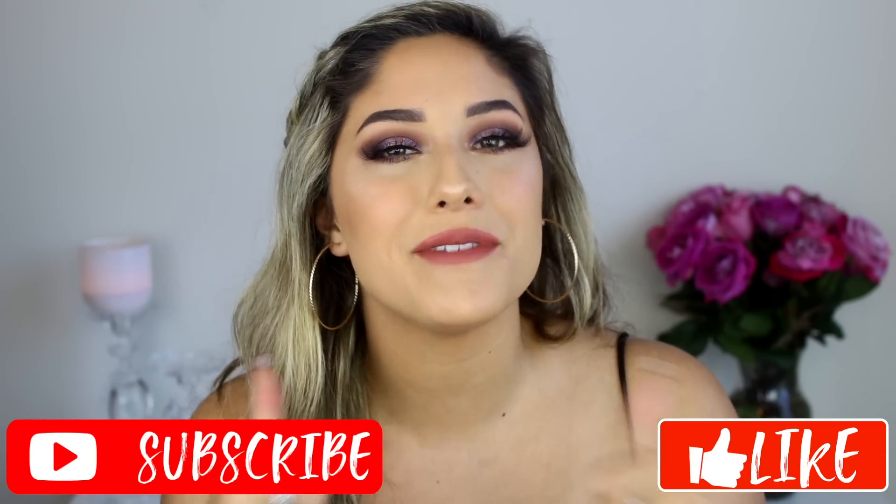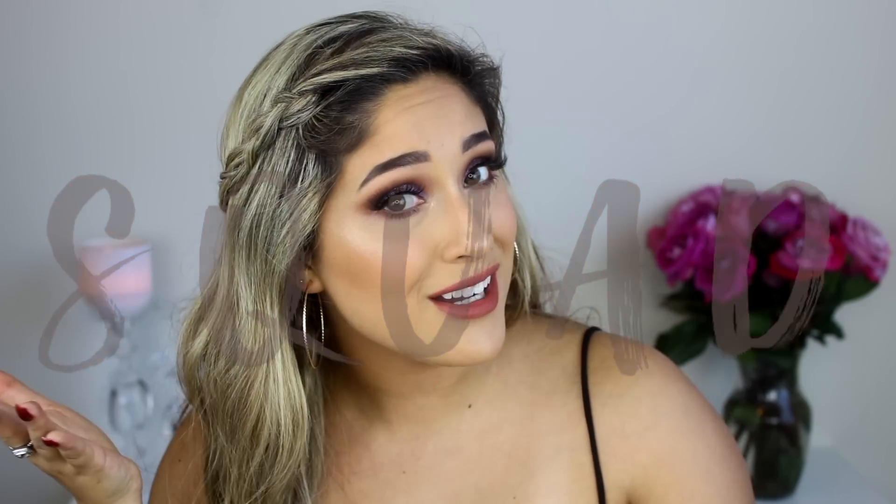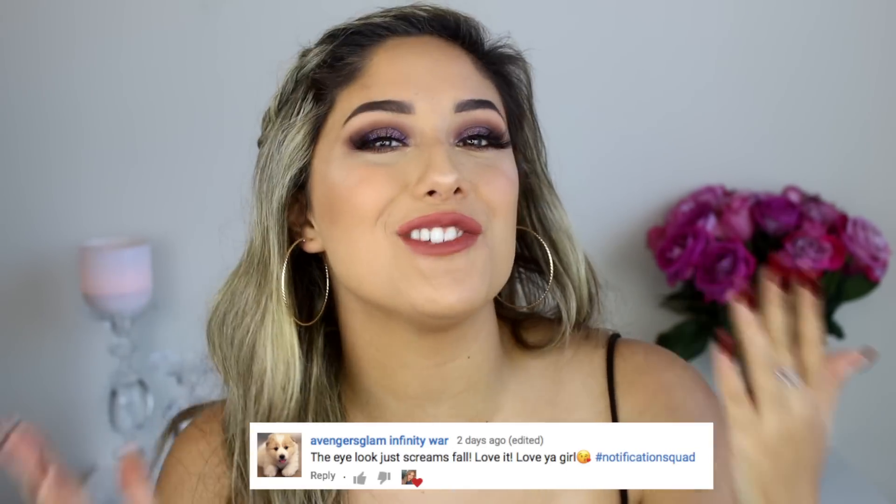Hey guys, welcome back to my channel, and if you're new, my name is Vna Strik. Thank you so much for being here. Today I decided to do a little review and demo on this — the Desi and Katie Dose of Colors Francation palette. I decided to do this look for you guys, showed you swatches, told you about the formula, and mixed shimmers together to show other shades you can come up with. Today's post notification shoutout goes to Avengers Glam — thank you so much for your support.